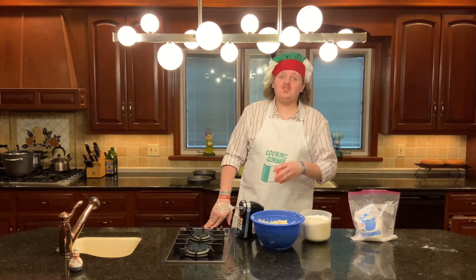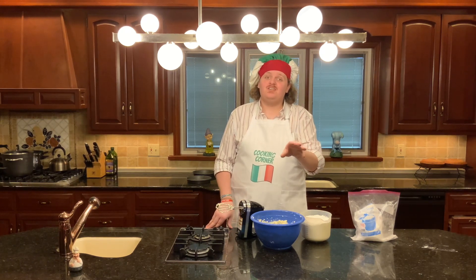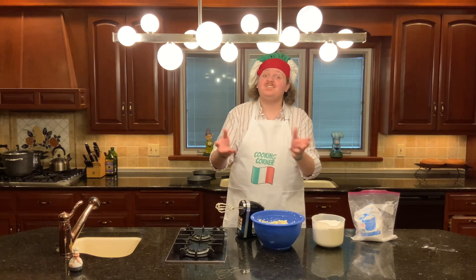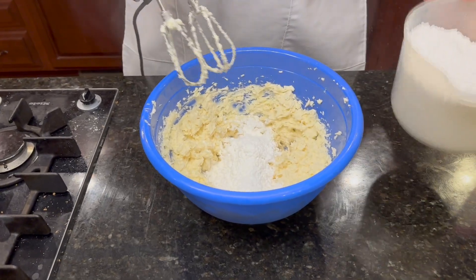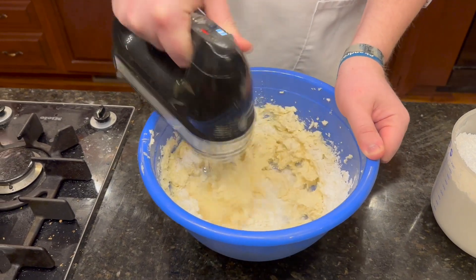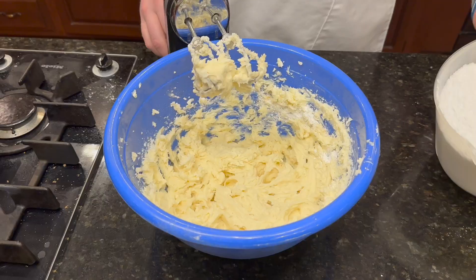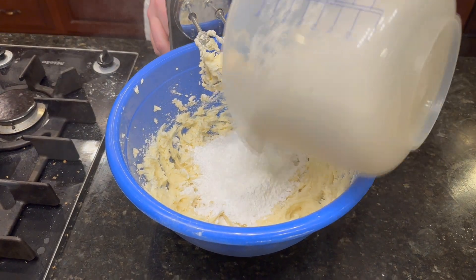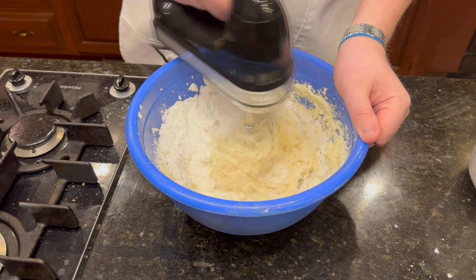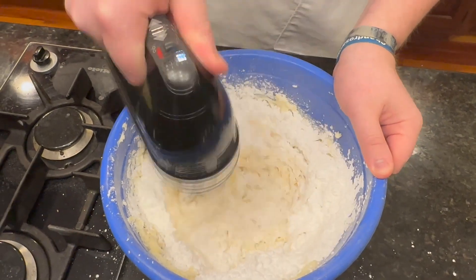Once your vanilla is in, you're going to slowly add eight — that's right, you heard me correctly — eight cups of powdered sugar. You're going to pour it in a little bit at a time and then mix together with your beaters. Just mix it up gradually until everything is combined.